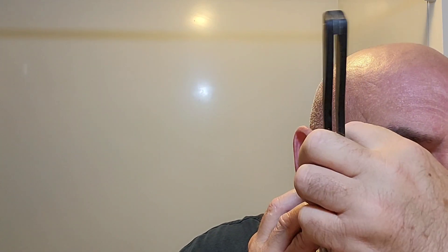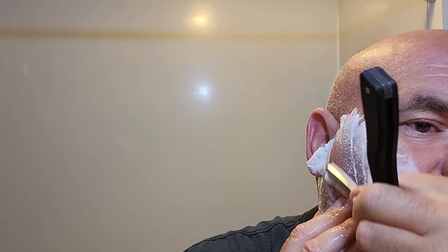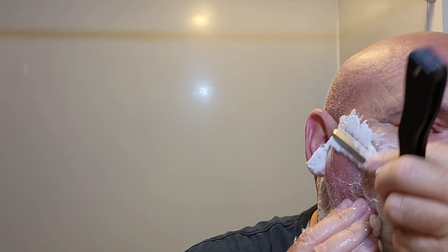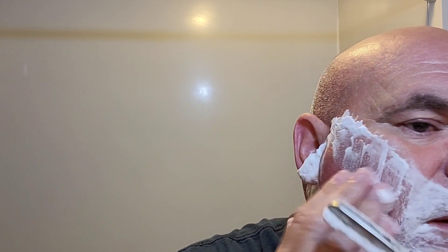I'm not expecting a great deal of success. If I can do it and not bleed, that's a victory. I've only got a weekend where I can shave with this because I'm doing my blade reviews during the week, so I can really only get one shave a week.